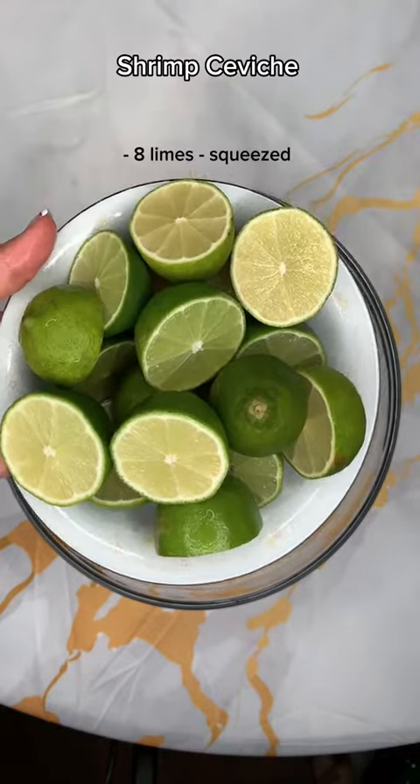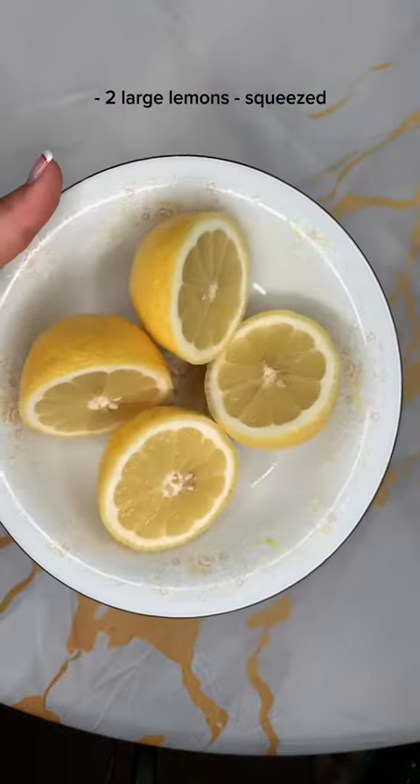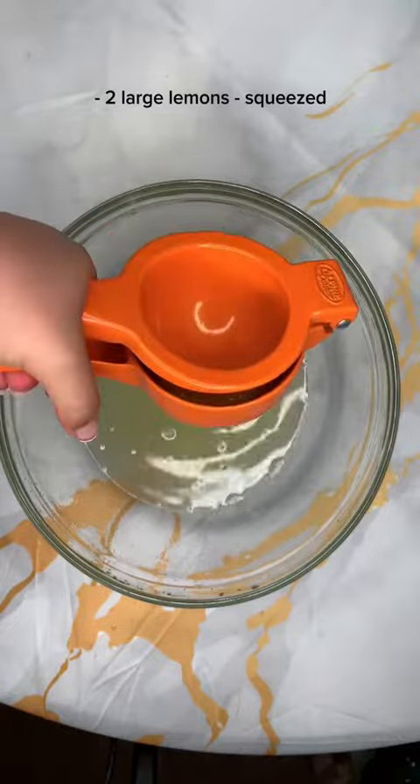Hi friends! Here's how you make shrimp ceviche. Start out by squeezing eight limes, or you can do more if you like. I also added some lemons and some oranges as well.